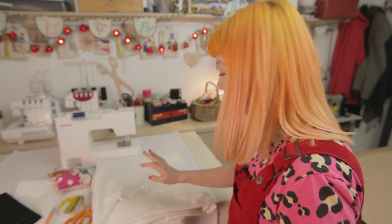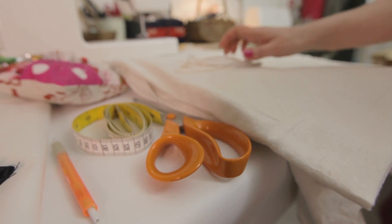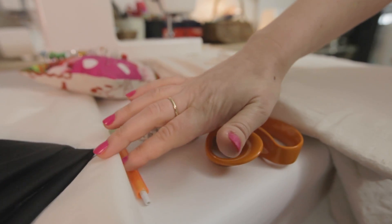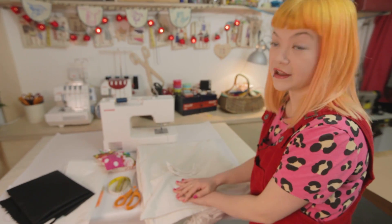I'm going to show you how to make a Halloween ghost costume. Here are the things you're going to need: an old double bed sheet, some string, some black fabric, some fusible web suitable for appliqué, and a sewing kit.